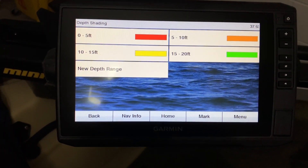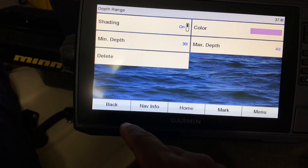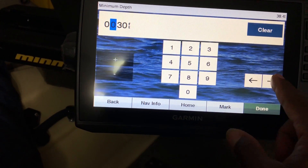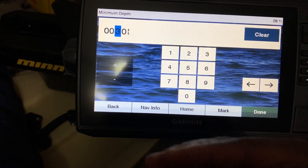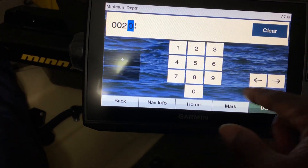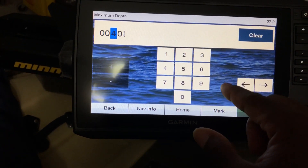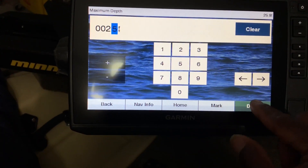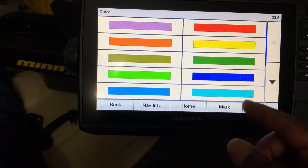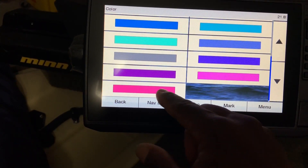If I want to edit that, all I have to do is go to Depth Range and Minimum Depth. Because it's doing increments of 5s, we'll do 20 to 25. Hit Done. Then I can choose the color — let's go with blue.